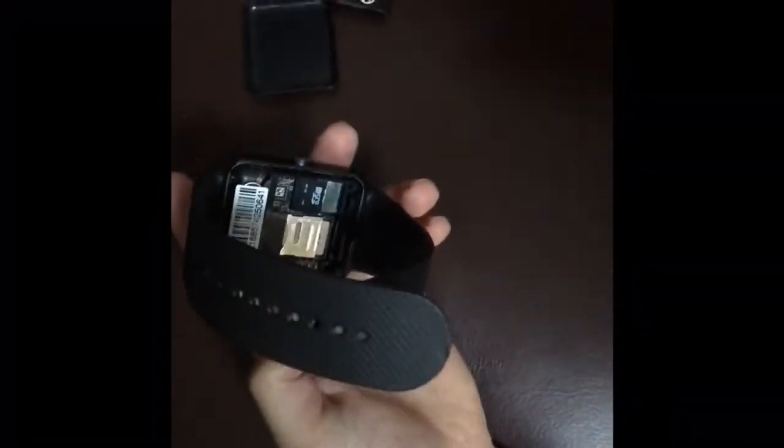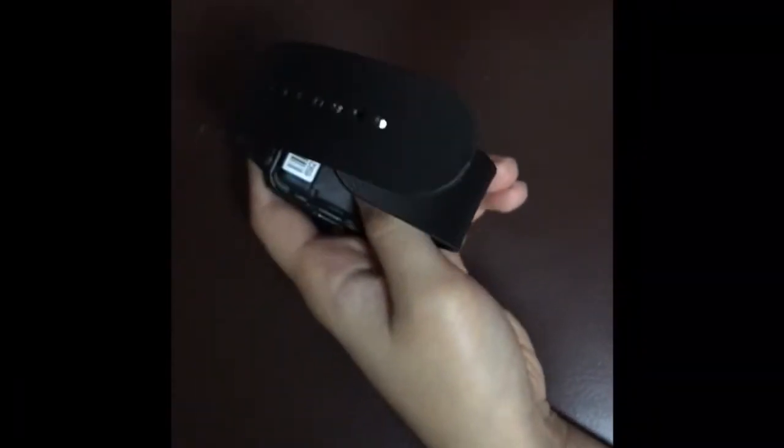You just pull it back and open it. I know how to do it because I had a phone with a similar SIM card tray. Now installing the battery — done. Let me put the cover back on and turn it on. One, two, three — Android smartwatch!